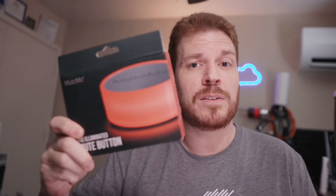Have you ever been on a conference call and your kids start fighting or the dogs start barking and you just can't hit the mute button fast enough? Today we're going to check out the MuteMe. This is an interesting device — a physical device to be able to mute your machine in video conferencing software.